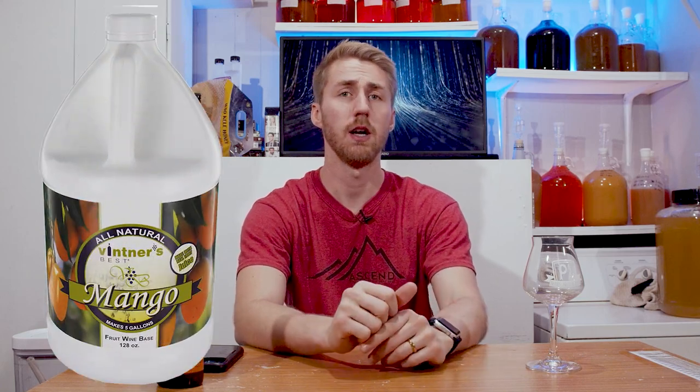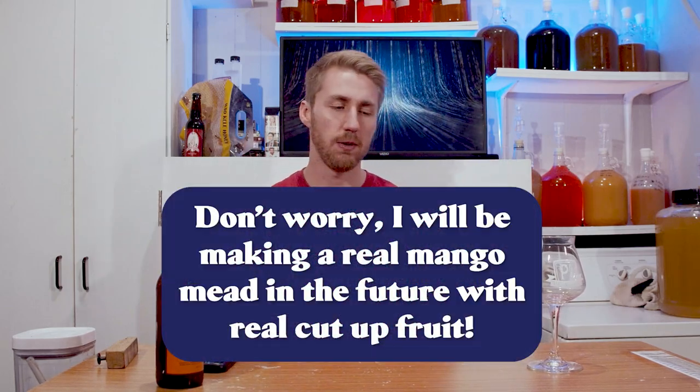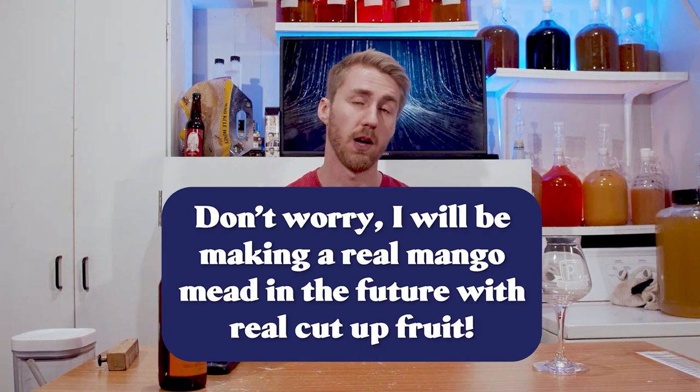Let's go ahead and get the awkward part out of the way. The mango I'm using in this is not actual cut-up fruit mango. It is this Vintner's wine base — I'll show you a picture of it. It's used all the time in winemaking and it's very accessible. I didn't want to go through the hassle of using real mangoes — cutting them up and doing all the things — so I cheated and used this, and I can already sense some people are getting angry at me for it.